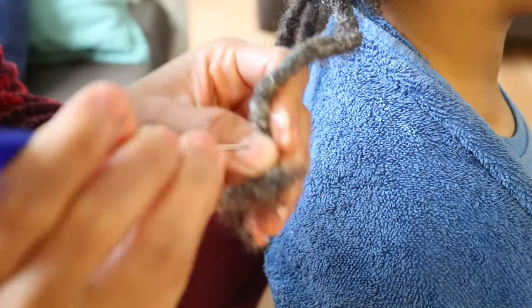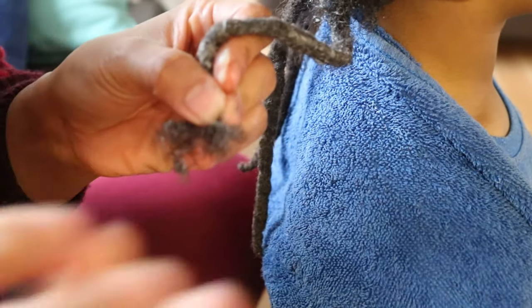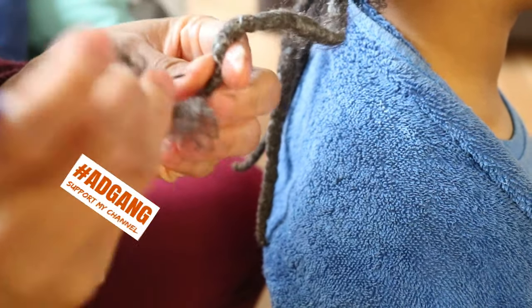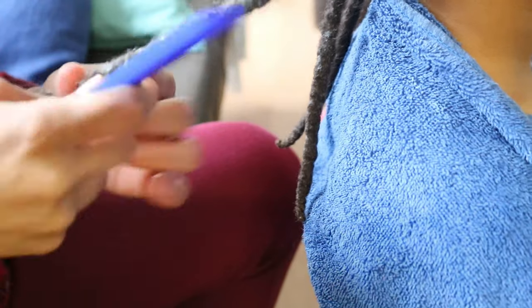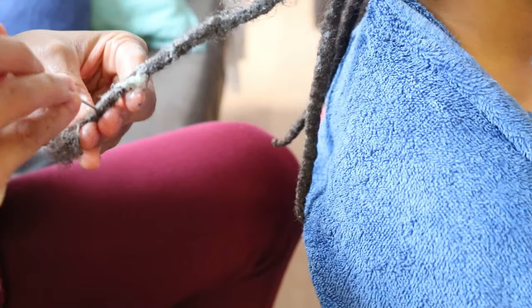When you run into areas where there is buildup, be a little more gentle, and if required, add more water and conditioner to avoid ripping or damaging your hair strands. I would suggest using a cheaper conditioner rather than one of your favorite branded conditioners, as you will be using a lot.